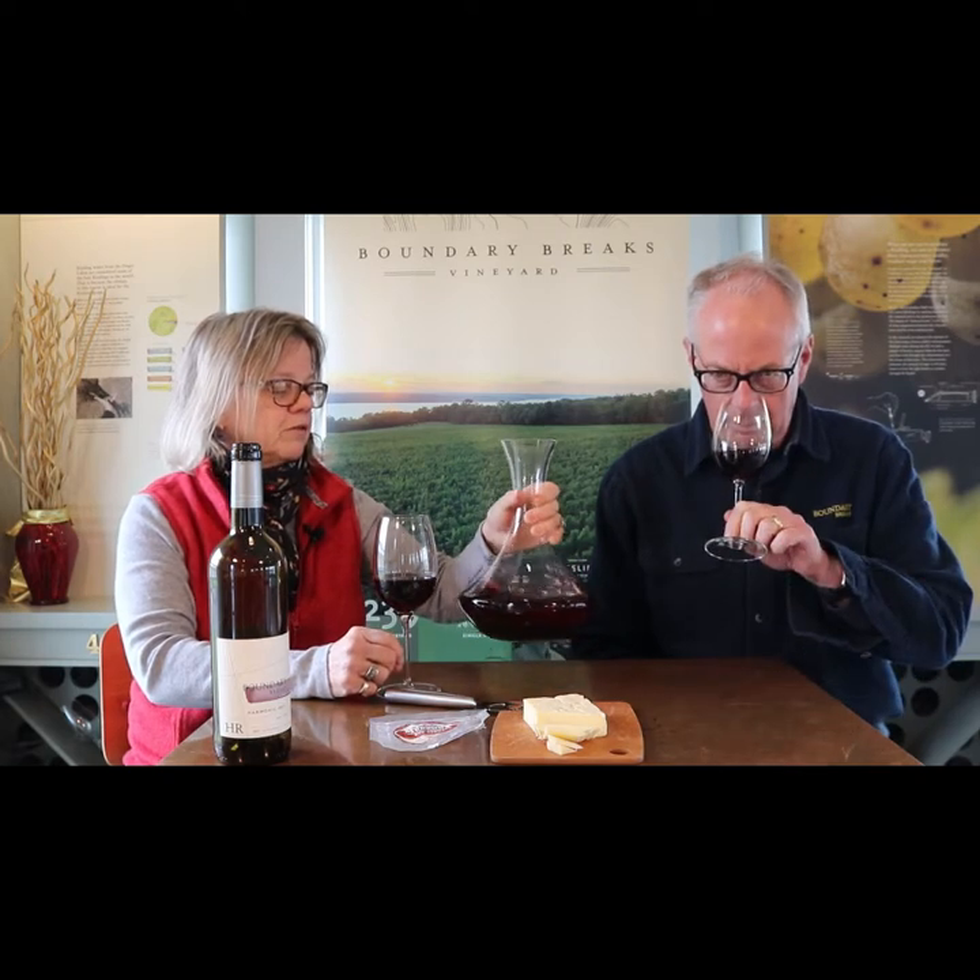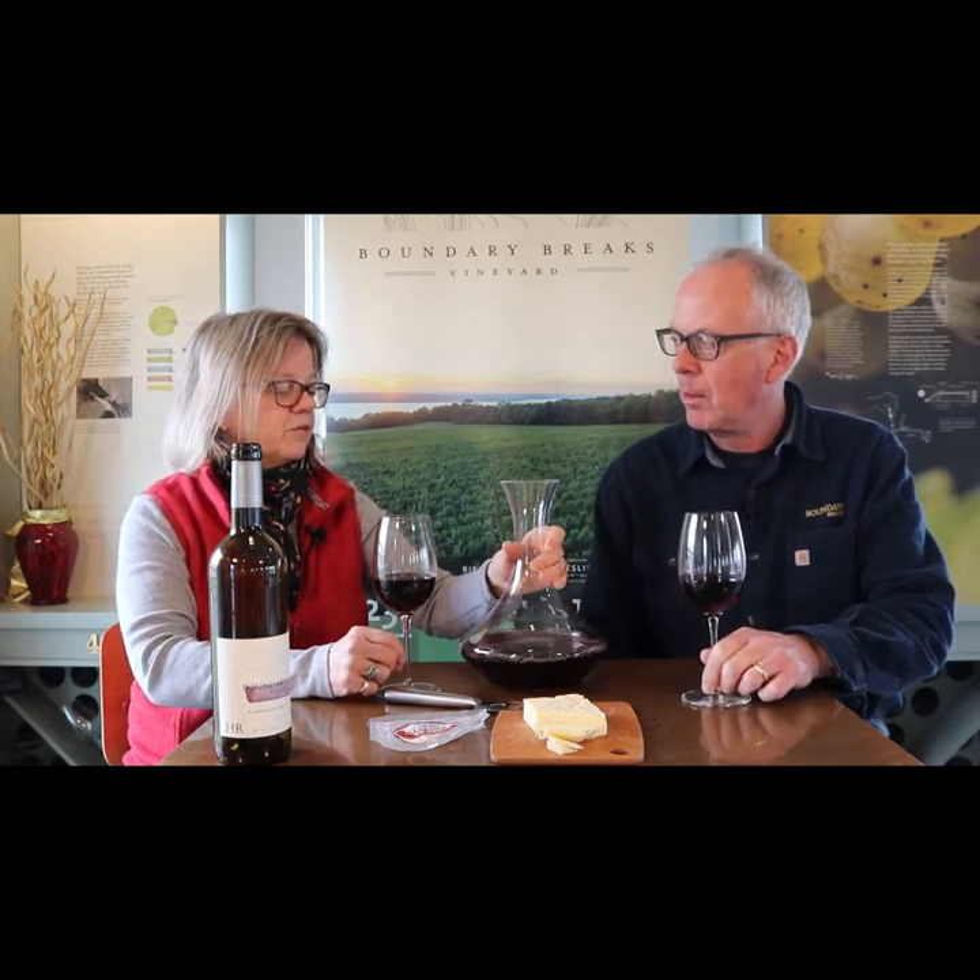But with other wines, you're basically wanting to add oxygen, which will help it open up. It gives you more of the aromatics and kind of softens the wine — it becomes less tight and closed.